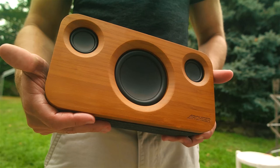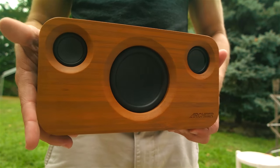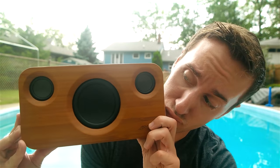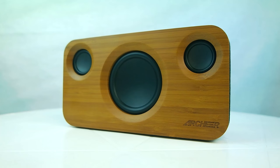Inside this thing, you get 2.1 channel sound, a 15 watt subwoofer, built-in 25 watts of power, and a gigantic 5200mAh battery that's rated at 12 hours of playback.